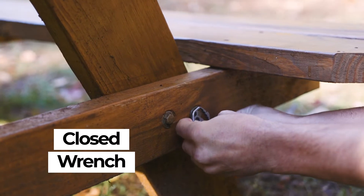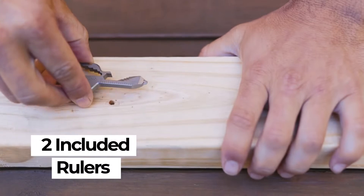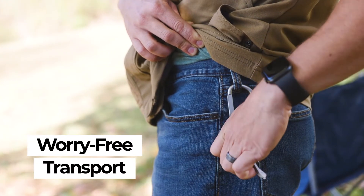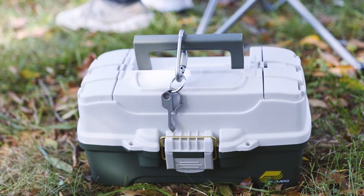Easily snug a bolt with a closed wrench, tighten a screw with a 4-in-1 screwdriver, or even measure your latest project with the two included rulers. And with the built-in lanyard hole, Kizmo provides worry-free transport and easy accessibility, made of nearly indestructible stainless steel.